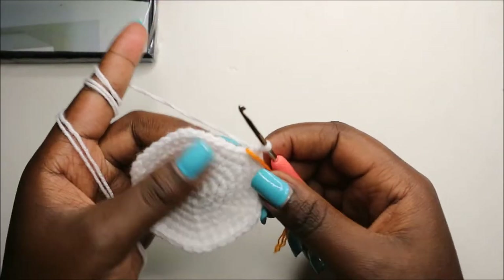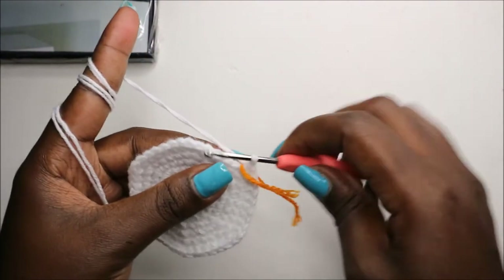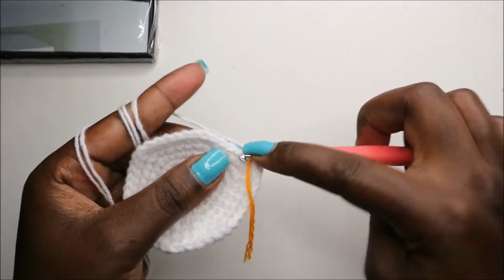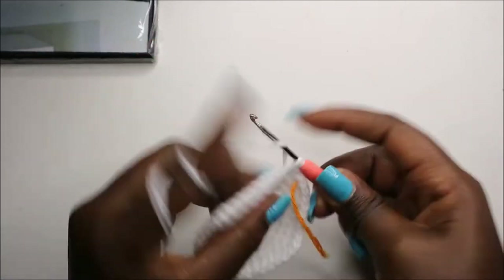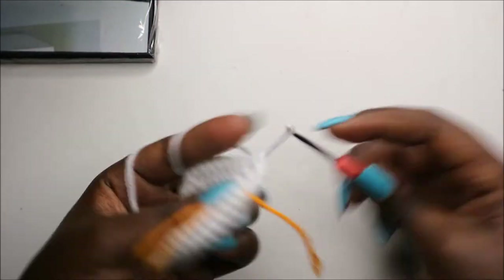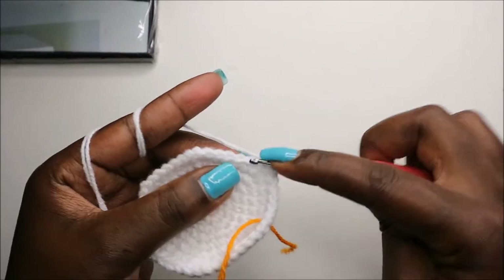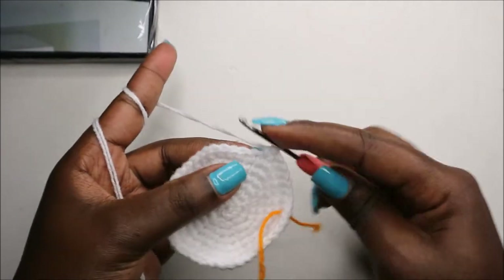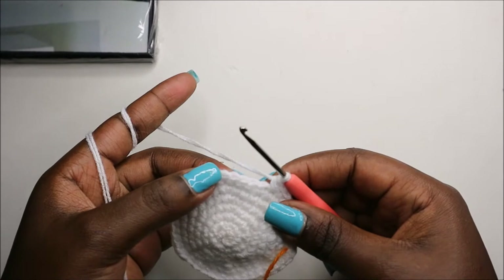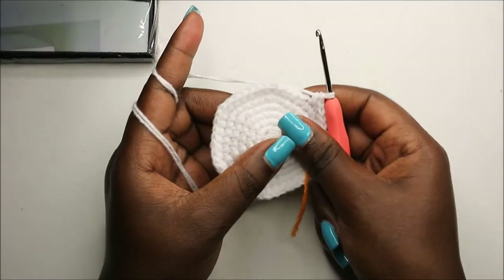In our ninth row, we're going to do seven single crochet then increase and repeat all the way around for a total of 54 stitches. So: single crochet one, two, three, four, five, six, seven, and increase. Keep repeating that — seven single crochet, increase — all the way around.